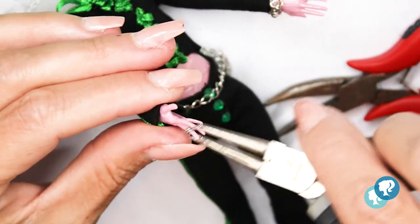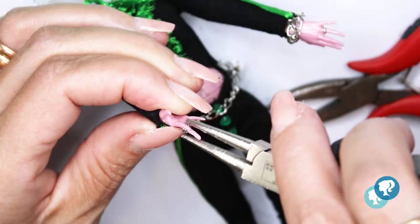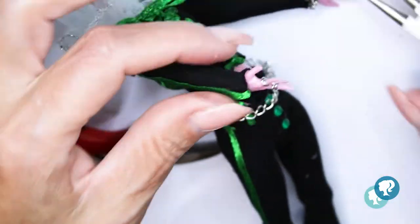Of course, my girls need jewelry — rings, bracelets, necklaces, and earrings. I make them with metal wire in gold and silver, all of them to match their colors.